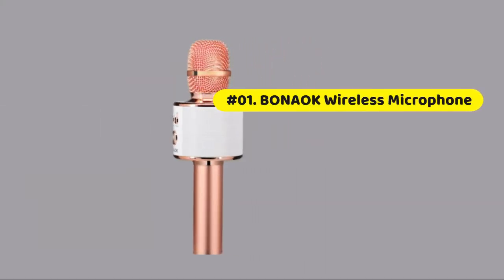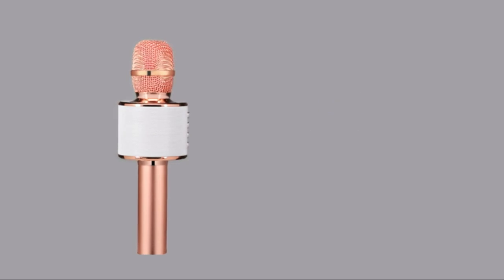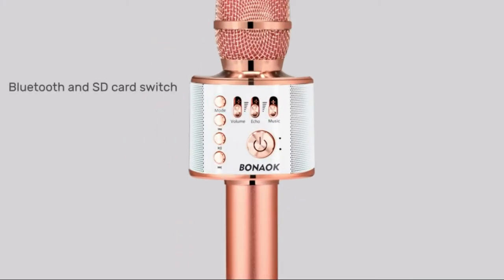Bonioc Bluetooth karaoke wireless microphone. The excellent design of our karaoke wireless microphone is very suitable for your hand, making you feel more comfortable. The built-in high-quality Bluetooth module can be used as a speaker, player, and recorder. Compatible with various singing applications, Bluetooth connection, and cable connection. Just connect your phone with cable or Bluetooth and open the singing app on your phone.